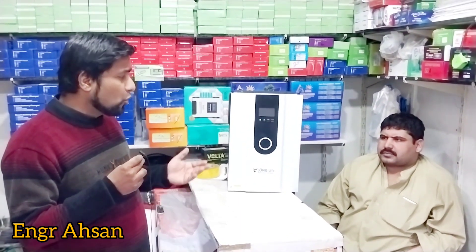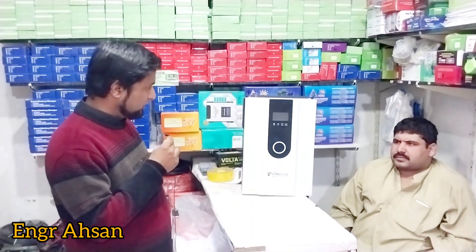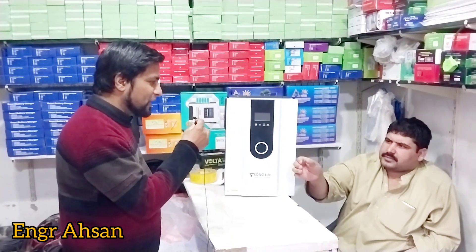Like we talked last time with Niaz Khan, we will ask him what features this inverter has and what load can be handled with it. Assalamualaikum. My question is, what load can be done with this inverter?